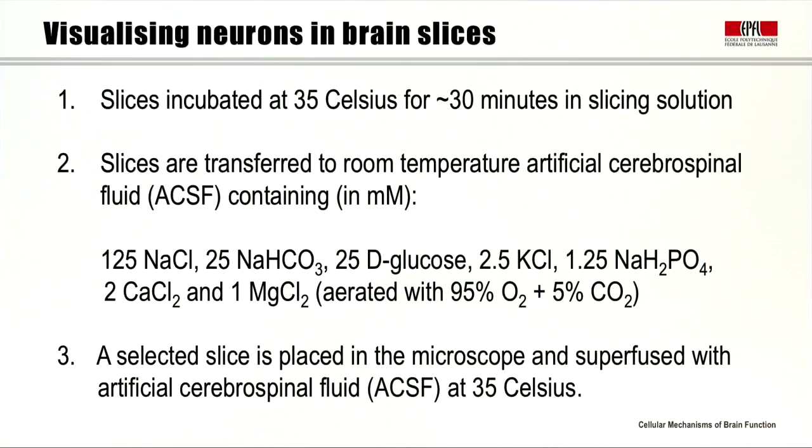Then we transfer them to room temperature artificial cerebrospinal fluid containing, in millimolars: 125 sodium chloride, 25 sodium bicarbonate, 25 D glucose, 2.5 potassium chloride, 1.25 sodium phosphate, 2 calcium chloride, and 1 magnesium chloride, which is aerated with 95% oxygen and 5% carbon dioxide. Then we select the slice and place it in the microscope, superfused with artificial cerebrospinal fluid at 35°C.